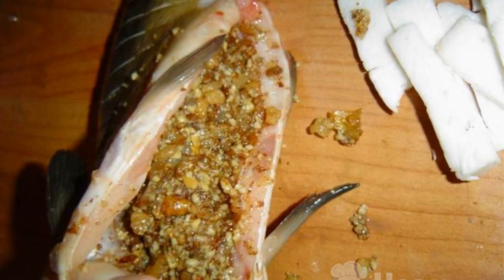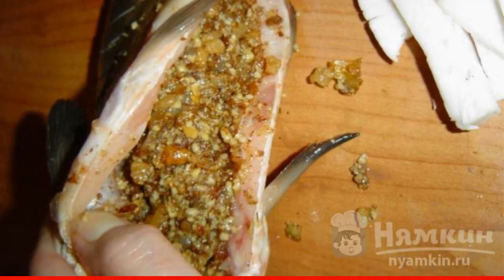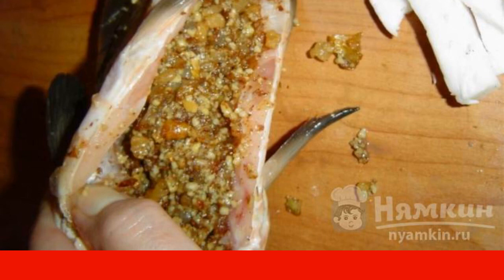We make notches across the fish. The belly of the fish is stuffed with our mixture of lard, onions, and nuts. We stab them with toothpicks. We put fat in the notches.